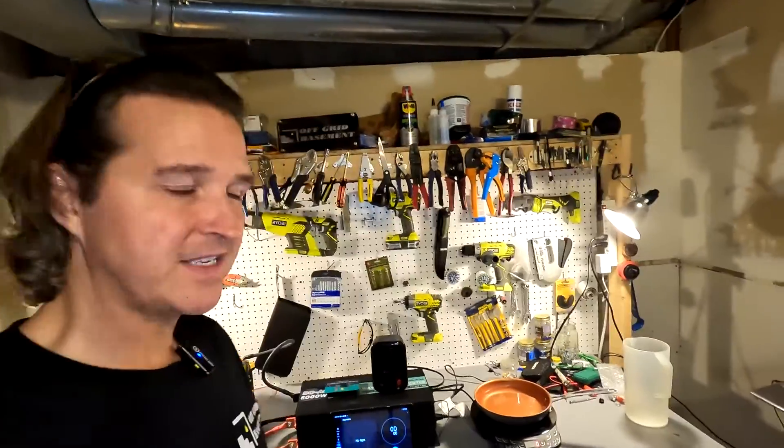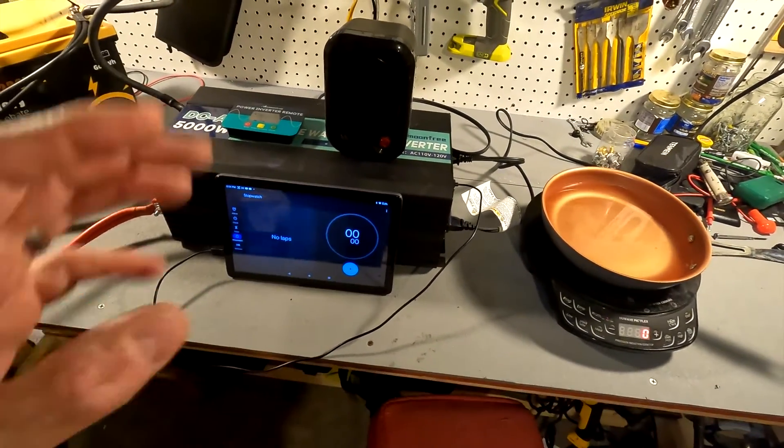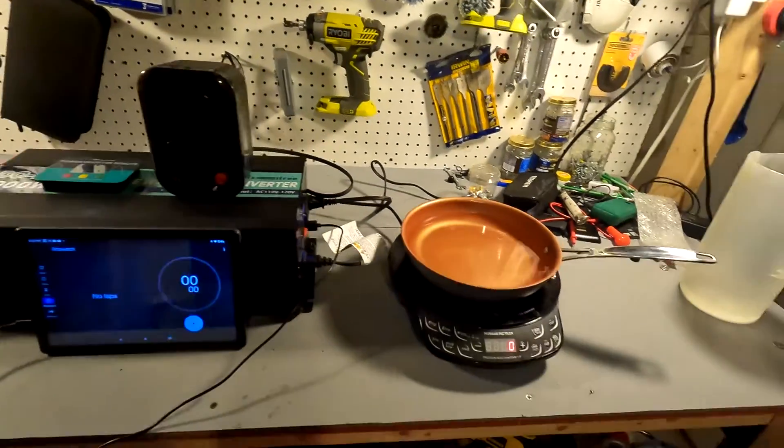Next we're going to do some high amperage tests. First, a 100 amp discharge to make sure it can handle that, then bump it up to around 200 amps, and finally max it out with the big shopsmith. For this test, the battery is connected to a 5,000 watt inverter, powering a new wave induction cooktop set to 900 watts and a 200 watt heater. We'll use a clamp meter to display the current coming out of the battery.